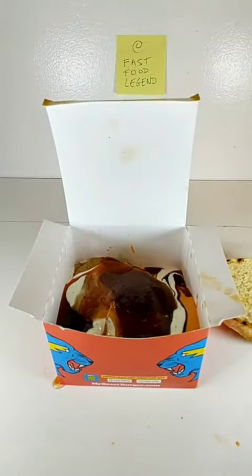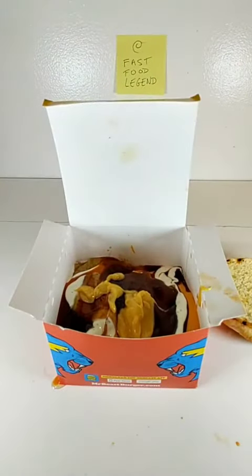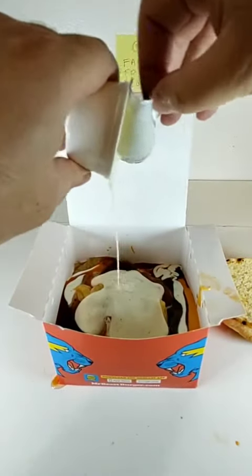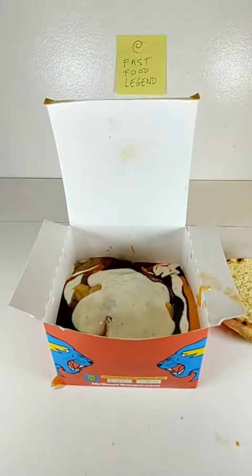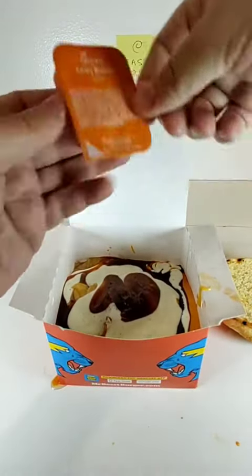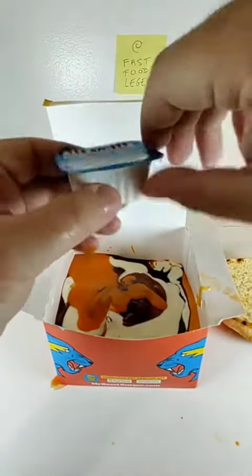Add a pack of Chick-fil-A Sauce. Add a pack of Domino's Pizza Ranch Dressing. Add a pack of Wendy's Barbecue Sauce. Add a pack of Chick-fil-A Zesty Buffalo Sauce. Add a pack of KFC Buttermilk Ranch Dressing.